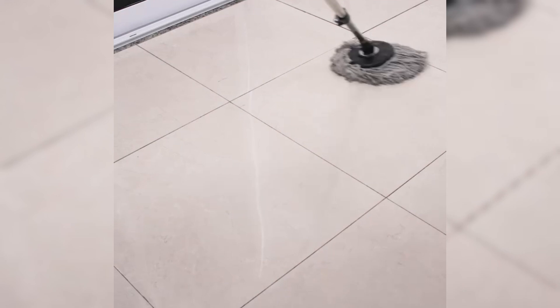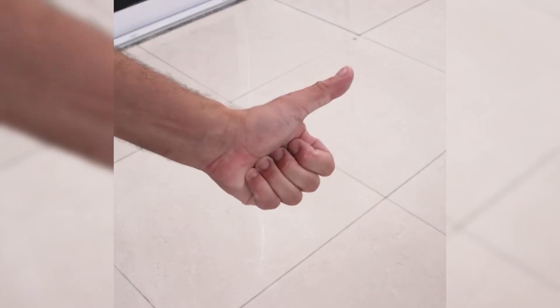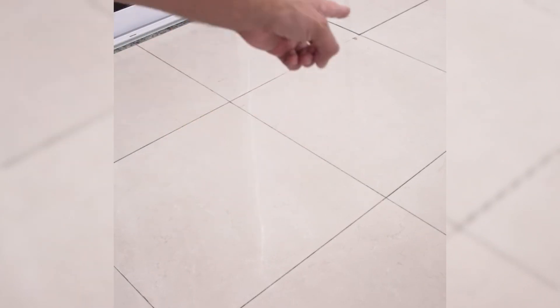Tell me later what you think of this tip. I hope it has the same result for you that it had in my house. I'm sure this tip will make your cleaning easier. I appreciate you watching this video. I'll see you in the next video, bye.